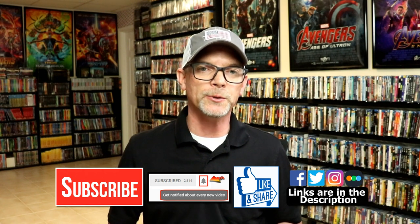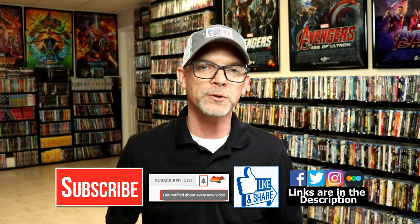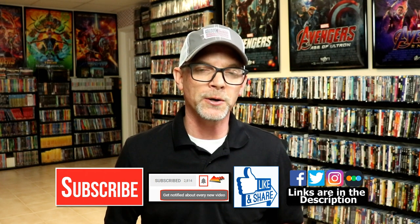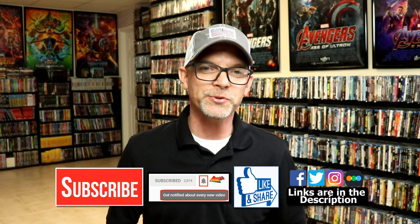If you haven't found me on my social media accounts, I'm on Facebook, Twitter, and Instagram. And if you'd like to find out what I've been watching, you can find me over on Letterboxd — I have links below. Thanks again for watching and we will see you next time.